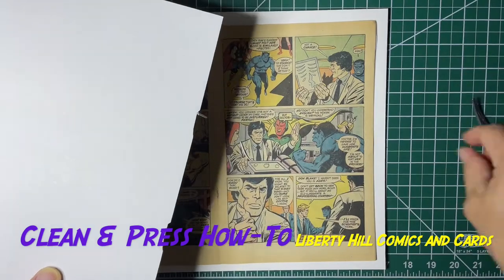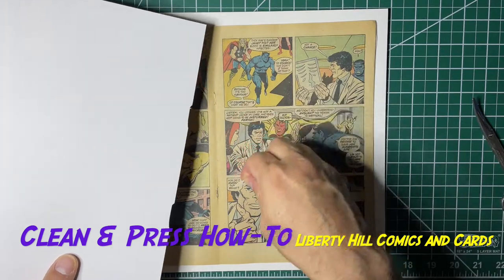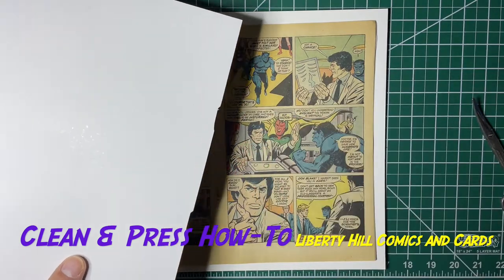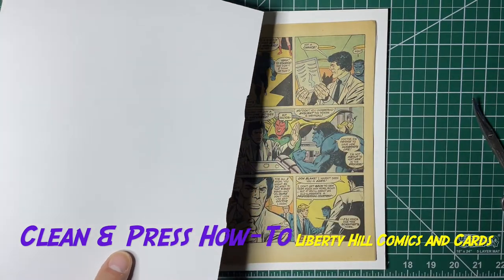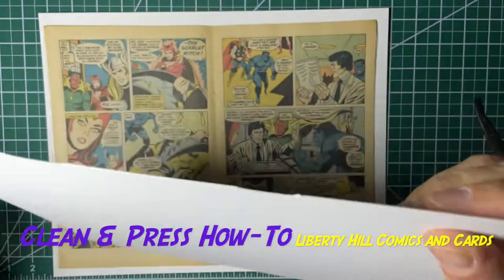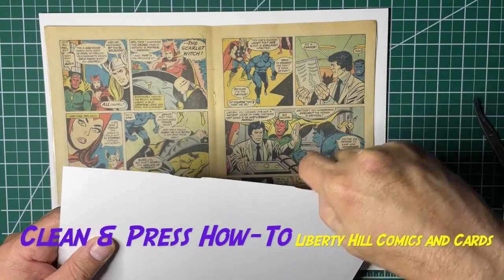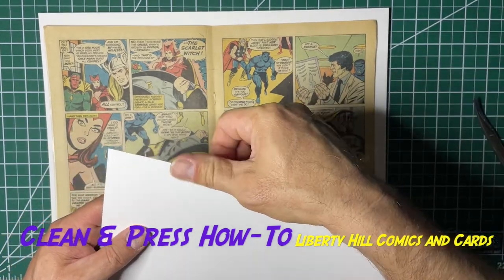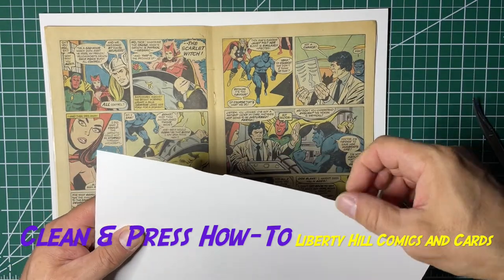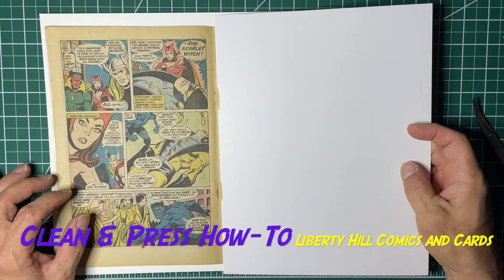That allows the backer board to sit flat. Make sure that you recycle these cutout pieces, because if they fall in here when you press the book you're going to have a nasty divot. I'll make sure these edges are nice and smooth and that they don't have any bends — I'll burnish them a little bit with my fingers. Okay, now we can use this.